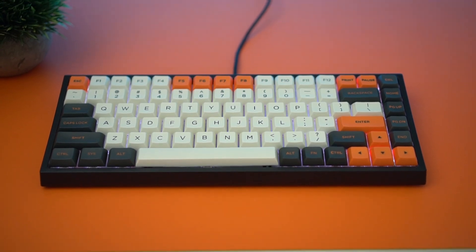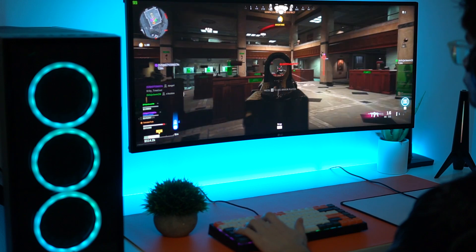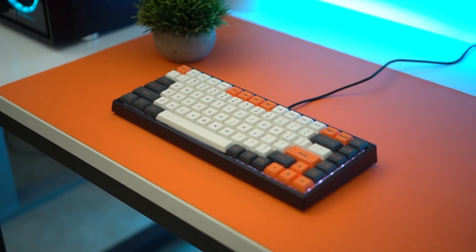I find 60% keyboards are great for something like gaming, but when I'm doing something like editing, I need the arrow keys. I need all those other keys. You're basically taking a TKL and putting it in this small form factor, and for me it's just super functional.